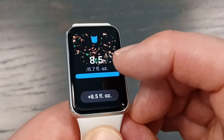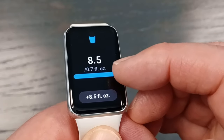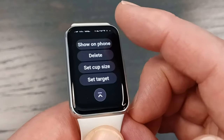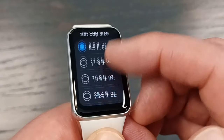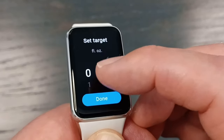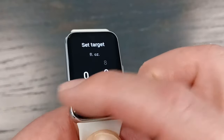For water, click on it and every time you tap it, it adds 8.5 ounces. So if you click it twice, now you've logged 17 ounces. If you don't want that cup size or want to change your target, tap the settings. You can change the cup size to anything here or even create a new cup size. If you scroll up, you can also set the target for how many ounces you want to drink per day.